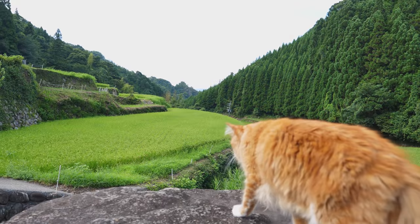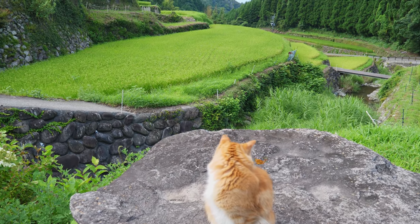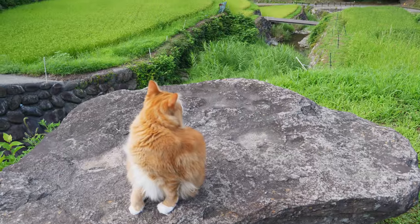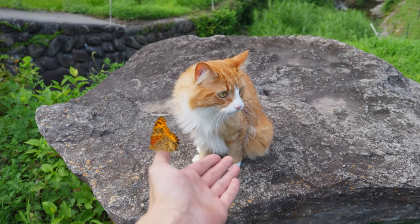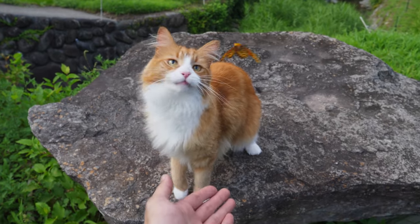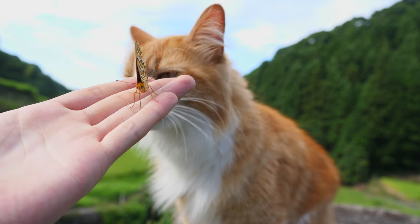Hey, baby. Wakku, do you wanna see him closer? Come here. Got a butterfly, same color as you, buddy. Say hi to the butterfly.